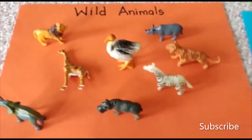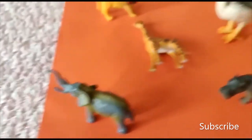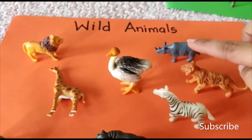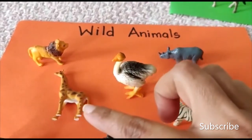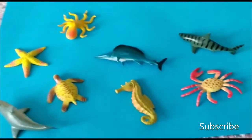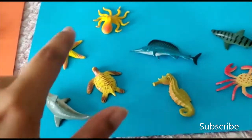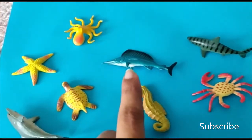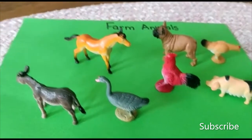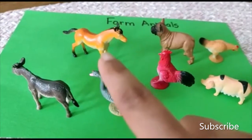And the last one is a rhinoceros — put it with the wild animals. Now let's see which wild animals we have: elephant, hippo, zebra, tiger, rhinoceros, ostrich, giraffe, and lion. Under the water sea creatures we have: crab, seahorse, turtle, dolphin, starfish, octopus, swordfish, and tiger shark. And the farm animals: pig, rooster, goose, donkey, horse, dog, and hen.